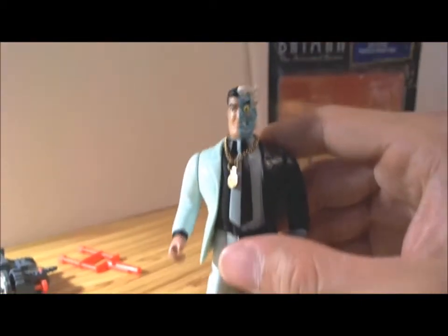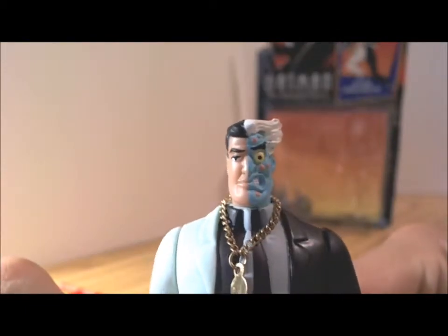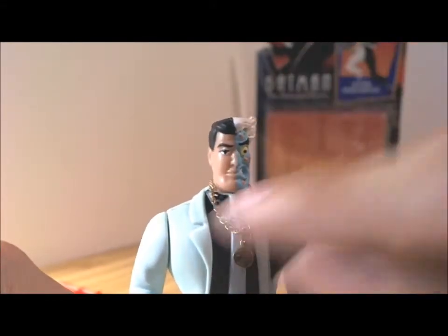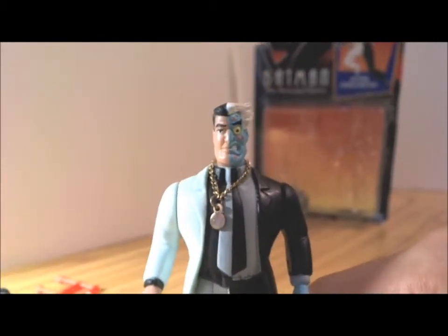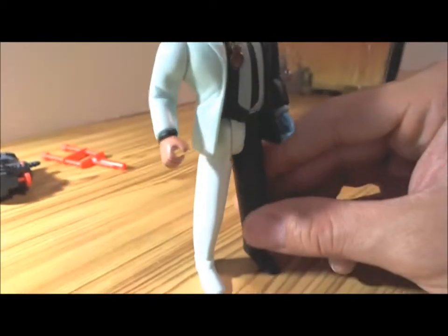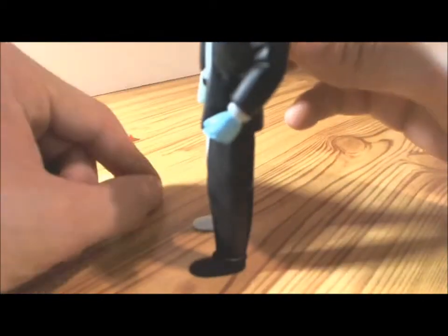There's a close-up of the head. I like the gold chain here — he comes with a nice little gold chain. Moving on toward the bottom, just regular clothing. A white shoe for his right foot and a black shoe for his left foot.